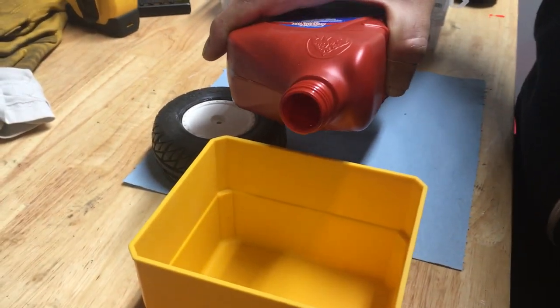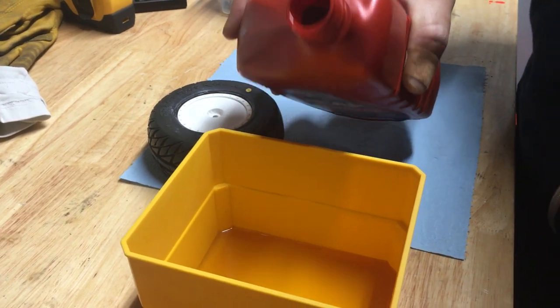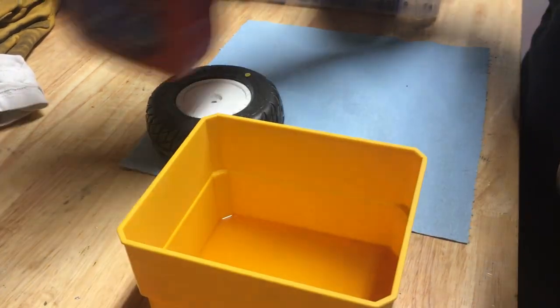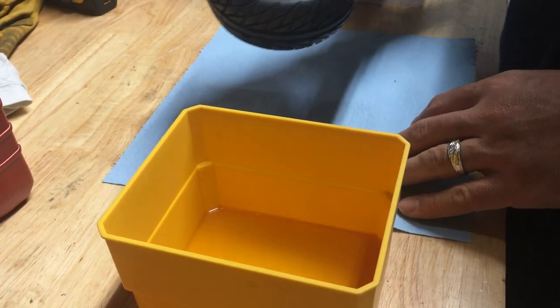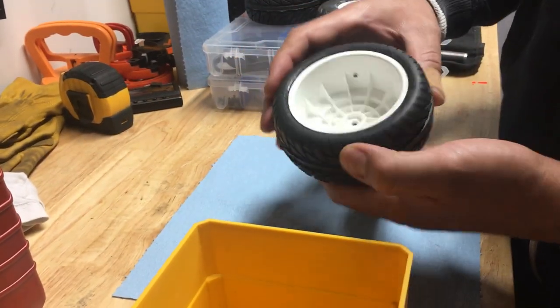I'm just going to put enough oil to cover the bottom of this container. You need a container that's big enough to just fit your tire. One thing to be careful about: try to avoid getting oil on the bead — either bead.